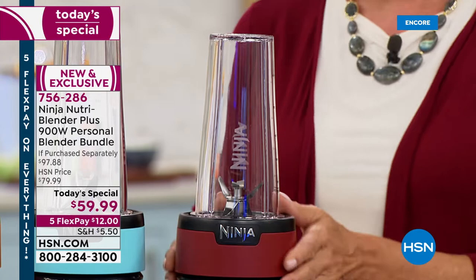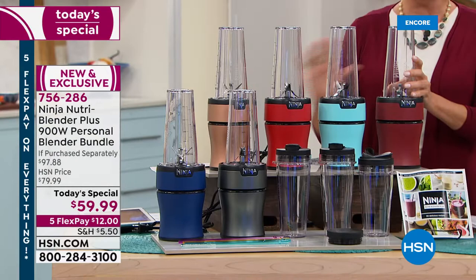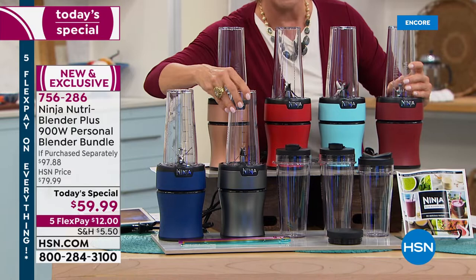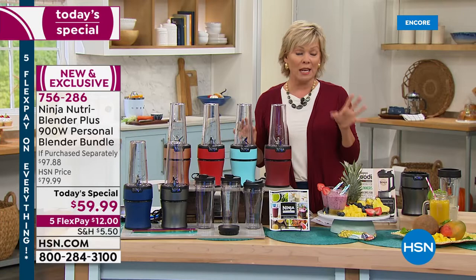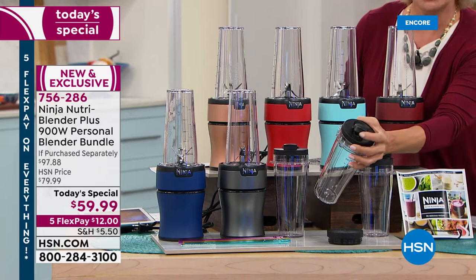Not only do we have colors exclusively, the market does not have any colors — the market just has the silver, which has been very popular tonight. We have all the colors: the navy, the copper, the red, aqua, and cinnamon. And we give you more than the marketplace does or even will. We give you three of these Ninja to-go cups.